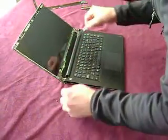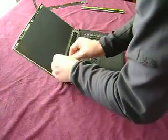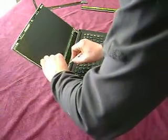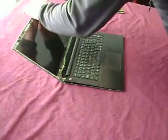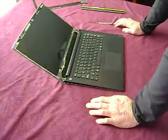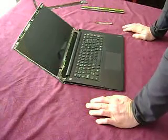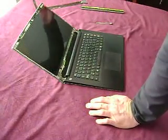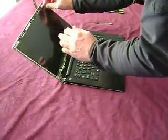Then you're going to put your screws back in. At this point you can put the battery back in and test the screen before you put the bezel on. But I know that this screen works — I've already tested it.